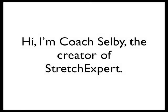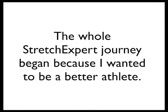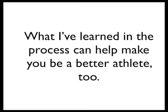Hi, I'm Coach Selby, the creator of Stretch Expert. I know you're here because you're looking for solutions, so I'm going to get straight to the point. The whole Stretch Expert journey began because I wanted to be a better athlete. What I've learned in the process can help make you be a better athlete too.